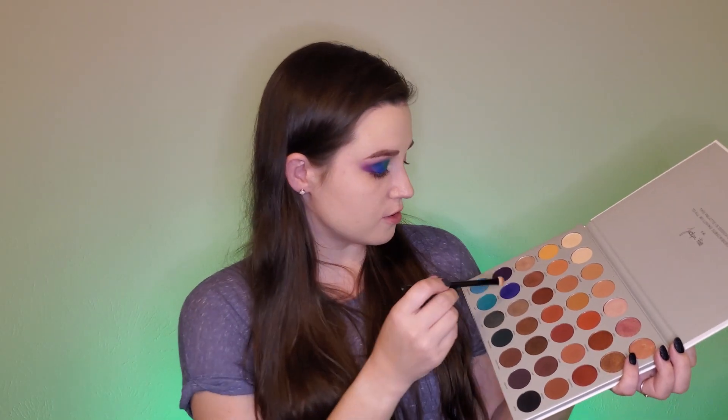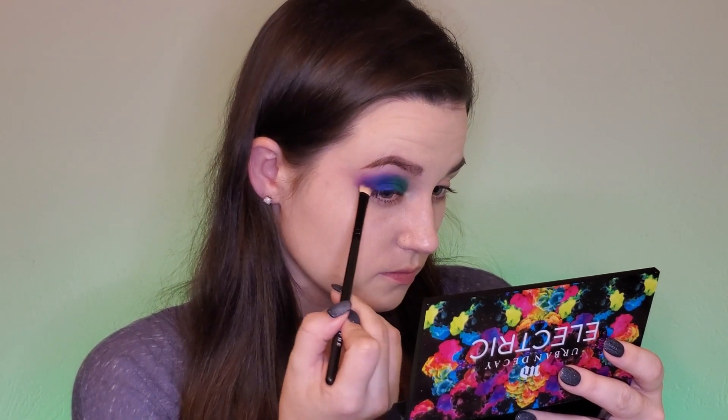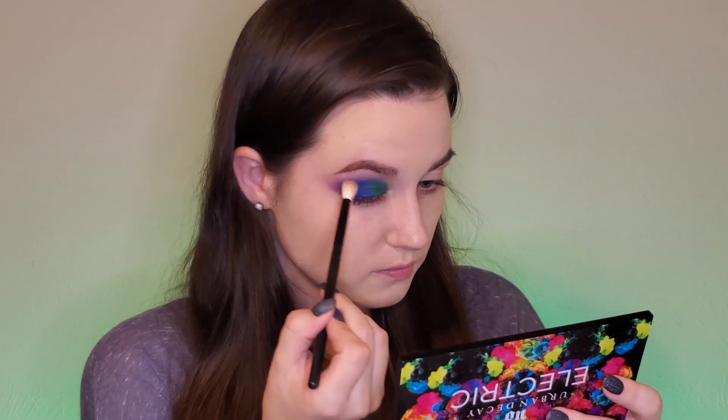Next I'm going to dip into the shade Twerp from the Jaclyn Hill palette. It's kind of a bluey purple and I think it can help blend this together some more. That's as good as it's gonna get because I'm tired of blending. Next we need to do the lower butterfly wing, and this is going to be very new for me, so hopefully we don't screw it up.